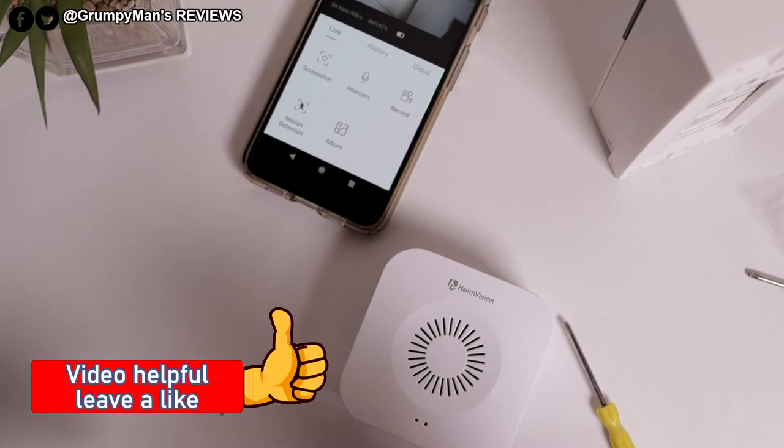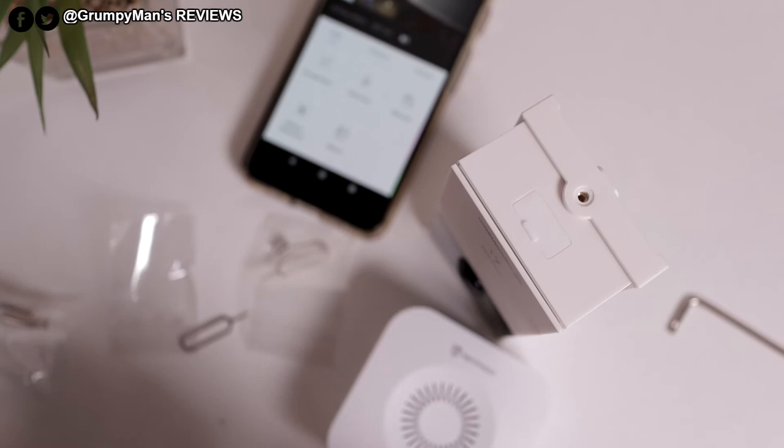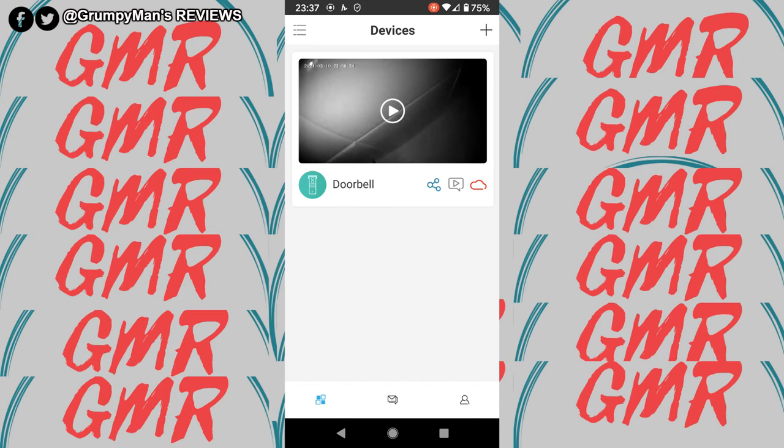Before I put it on charge, I forgot to mention the screws I showed you before with the reset pin — one of them you'll need to put at the bottom of the bracket so no one runs away with the doorbell. Just pop that in.